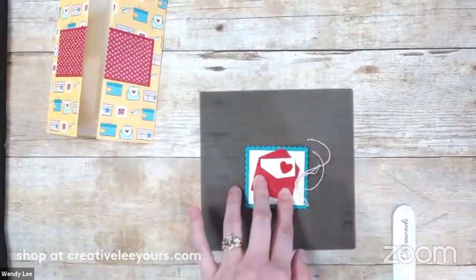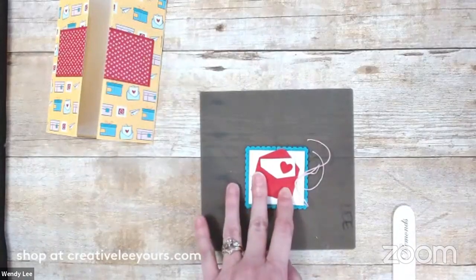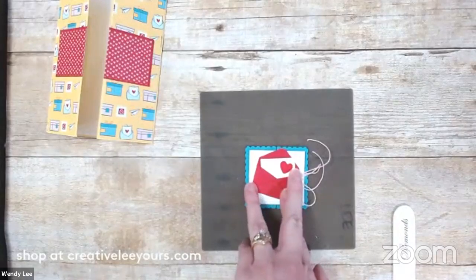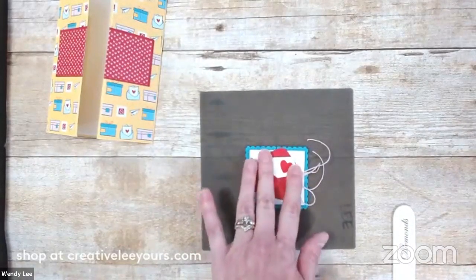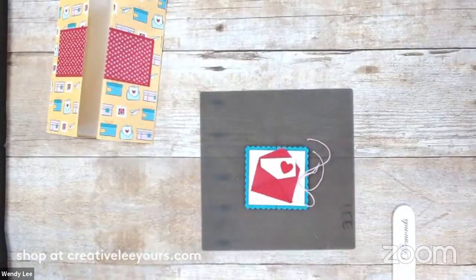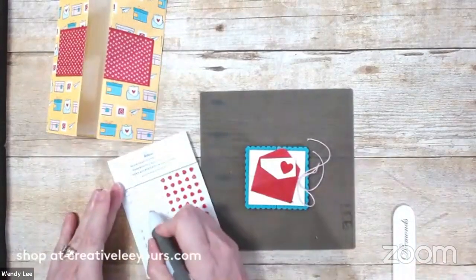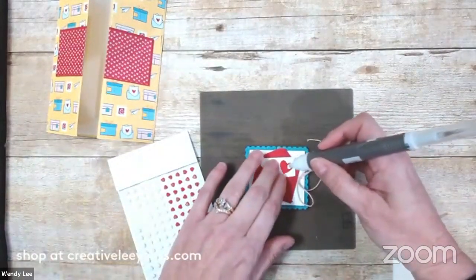I hope you guys check out the link I put to the stamp camp that Glenda and I are doing together. It's going to be eight projects and the product comes with the kit - it's awesome! This time we're doing video tutorials, so there's not going to be a written tutorial. The videos will have the complete supply list and cut dimensions, but we're going to do videos this time, which is kind of fun. I'm pulling in the resin hearts - so cute. I'm going to add a little heart right here on the corner.